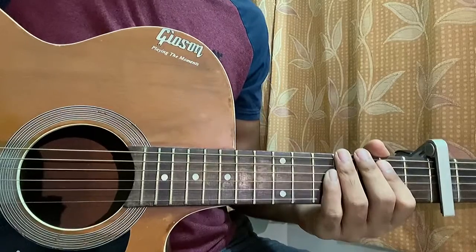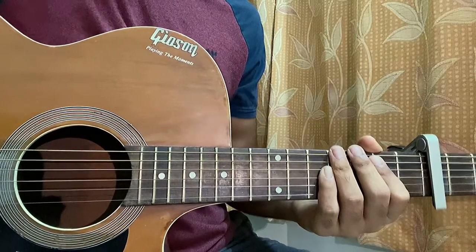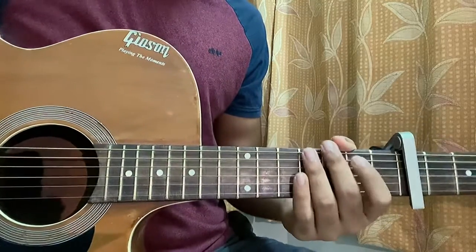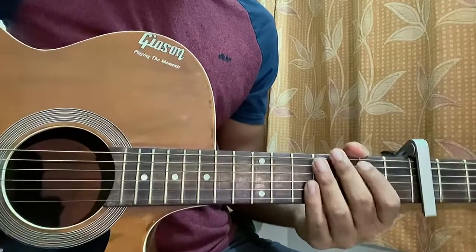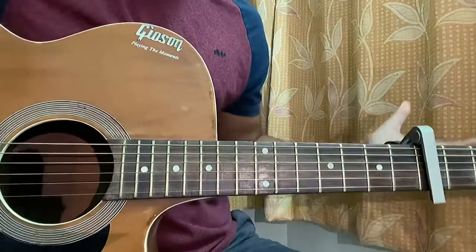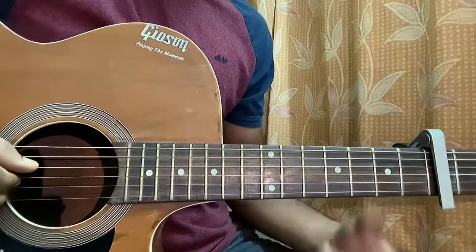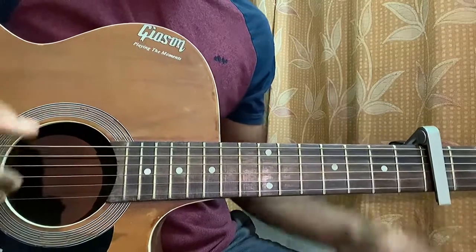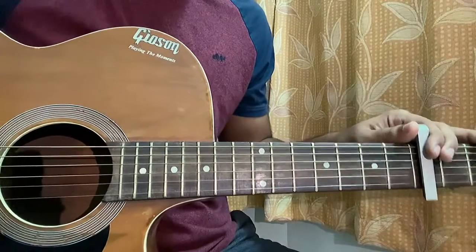What's up guys, today we've got 'Your Power' by Billie Eilish. This is the performance she did on the late show. We have the capo on the 5th fret because that's the way Phineas actually plays, so I just want to show you that part. I already have a guitar tutorial from when the song first dropped, so you can check that out — but this is the way Phineas actually plays.